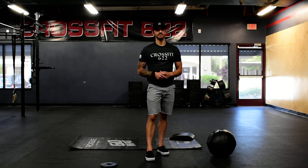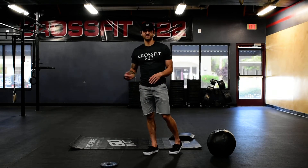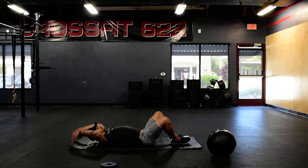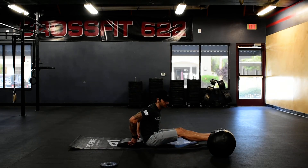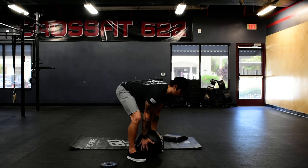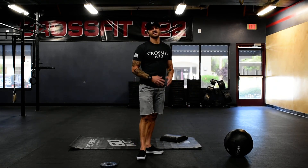All three of these movements are going to be in the same minute. First one: five supermans, just like I demoed — no holding, just five supermans. Into ten sit-ups, going down and reaching — you can also straighten your legs and do sit-ups that way. And then if you have a medicine ball at home, 15 med ball squat cleans. If you don't, 15 squat jumps as high as possible.